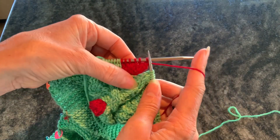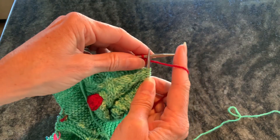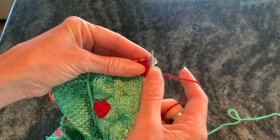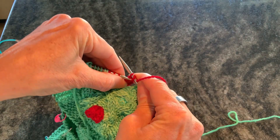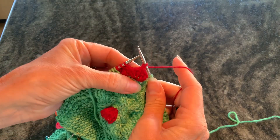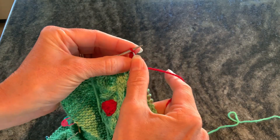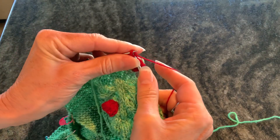For the final row here, we're going to take it down to one stitch from each group of three. To do that, we're going to do a double center decrease, which is worked as slip two together knitwise, knit one, and then pass those two slip stitches over — and you get a centered decrease. Let's do that again: slip two together knitwise, knit one, pass the two slip stitches over.